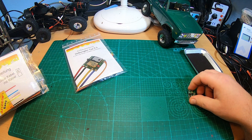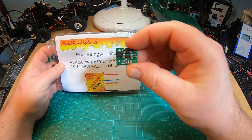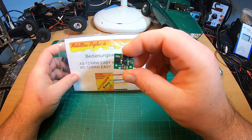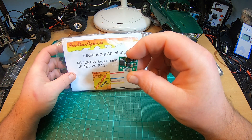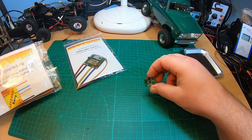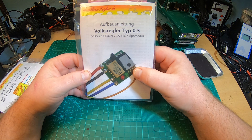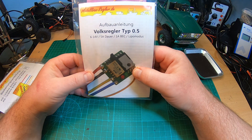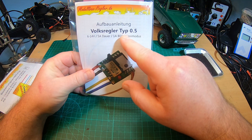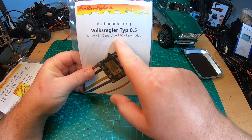Hey YouTube, thanks for tuning in. Some of you have seen my videos with the awesome ESC for microcrawlers, the AS126RW by modelbauregler.de and the slightly larger brother. This company doesn't only offer pre-built ESCs — I found they also offer a do-it-yourself ESC, so you can solder your own ESC kit. How cool is this?